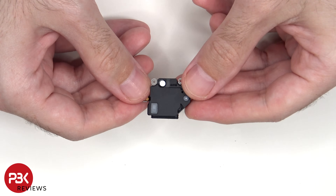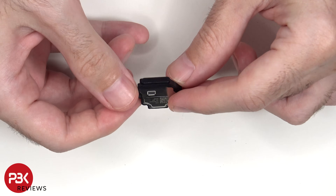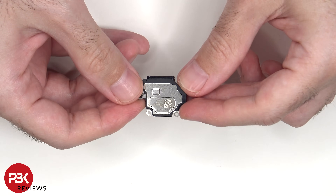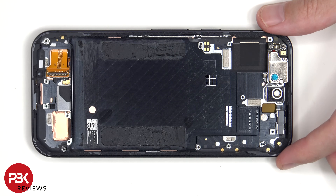Here's a look at the bottom speaker assembly, and there's a rubber gasket and mesh filter over the opening of the speaker. The linear haptic feedback motor or vibrator motor is located here, which is held down with some adhesive.